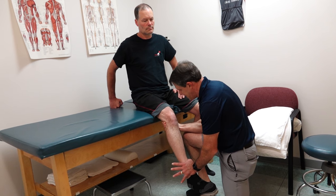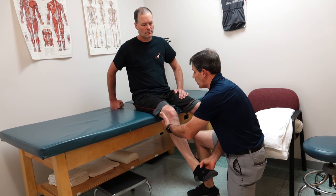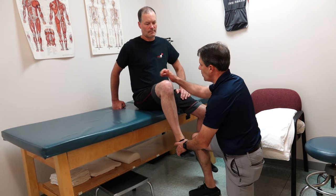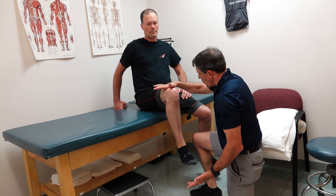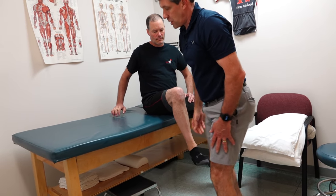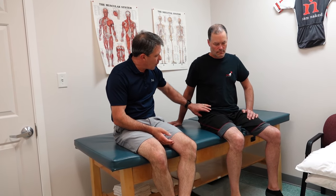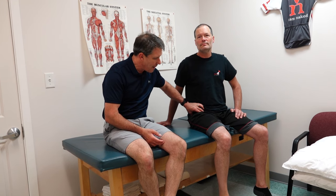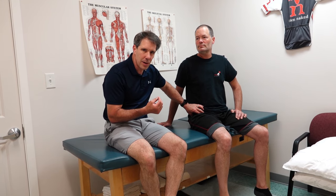In the quads — hold here and lift the knee up toward the ceiling. No, bend your knee and lift straight up and hold it right there. Hold, hold — and he's got adequate strength there. So we're not suspicious of nerve root compression. When we palpate the ASIS and go just medial to it, it's quite tender in that inguinal ligament.